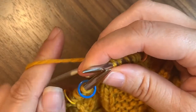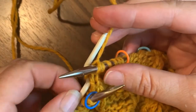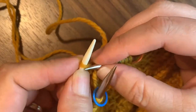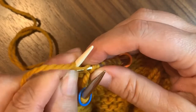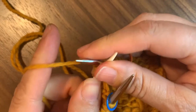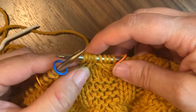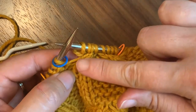Knit the next two stitches, then take your cable needle, bring it up like that, and knit the two stitches off of your cable needle. Voilà! Your cable back is actually a cable, and it leans to the right.